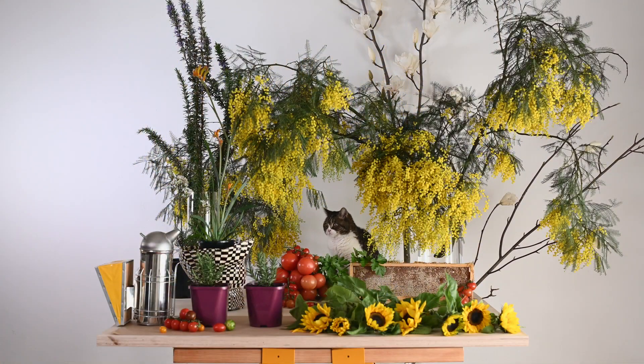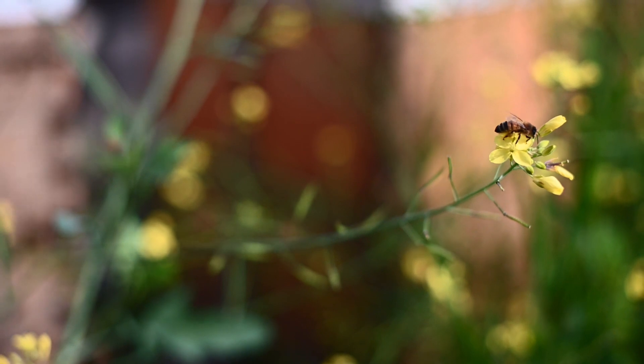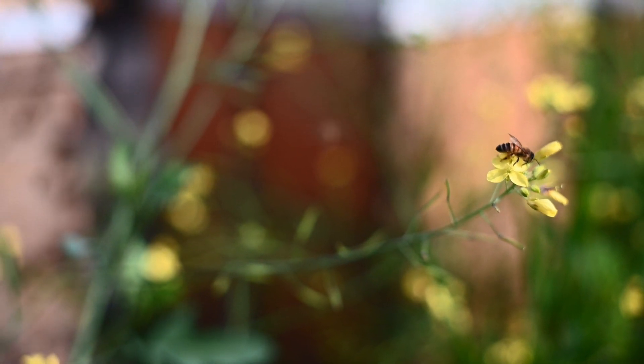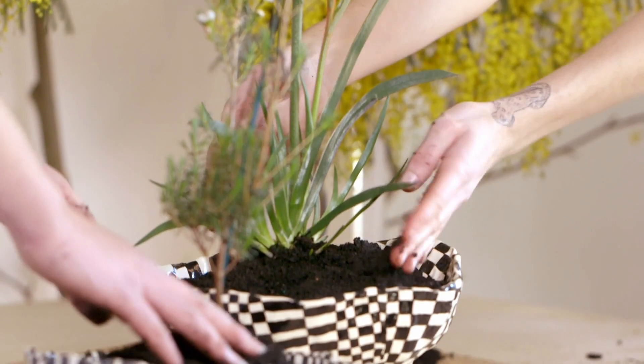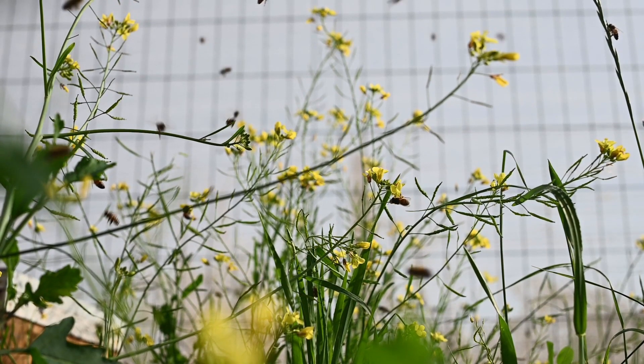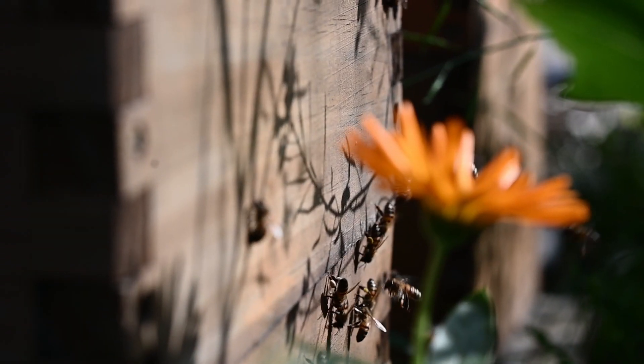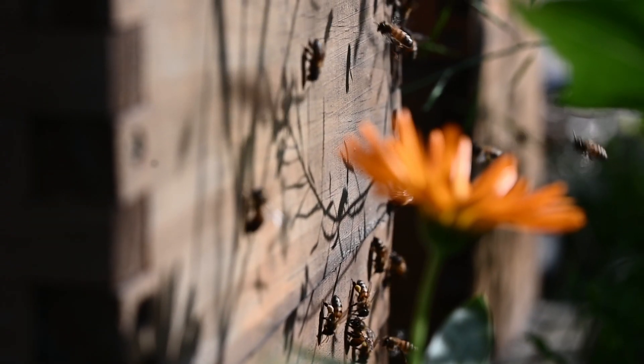Hello, we are honey thinkers and friends and today we will show you four flowers that you can grow at home that will nourish bees in four ways. In this workshop we're hoping to demonstrate to you that by doing these simple things, you help not just the honeybees but a wide range of animals that all benefit from pollination.